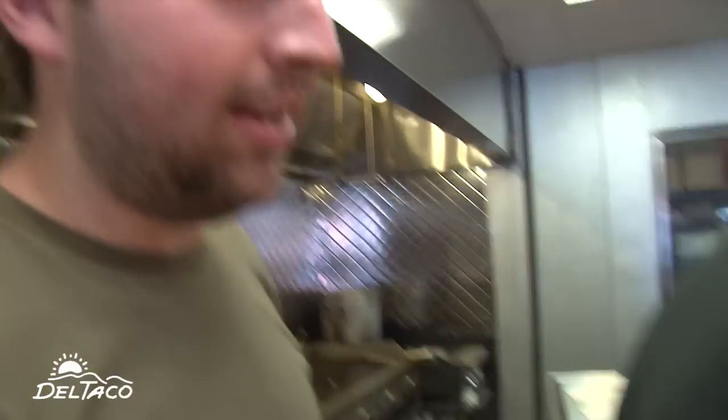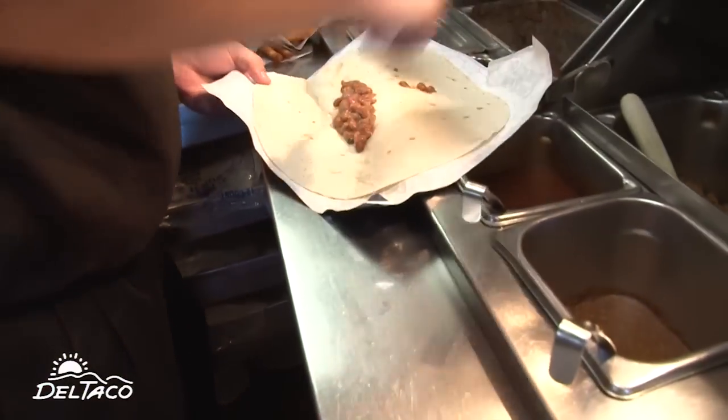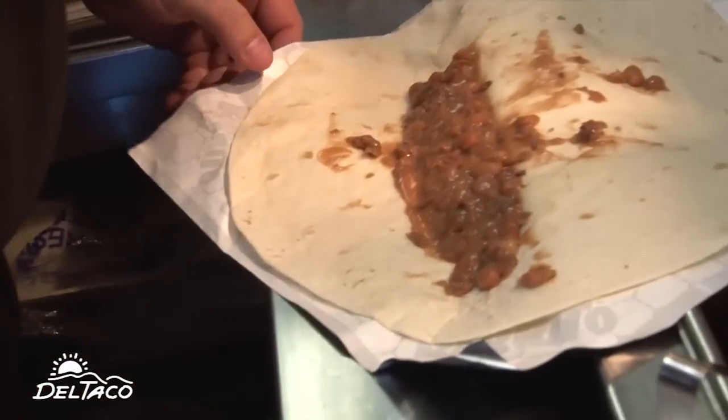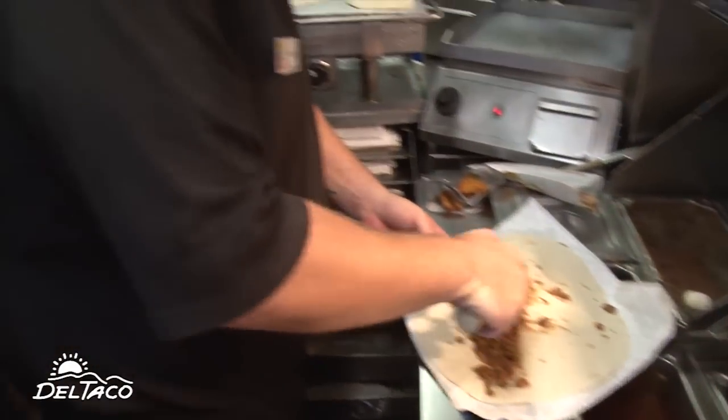So the mug burrito is very special. But it's what's inside that makes it outrageous. First ingredient: tortilla. The red sauce is really good, the green sauce is really good. Let's do both.